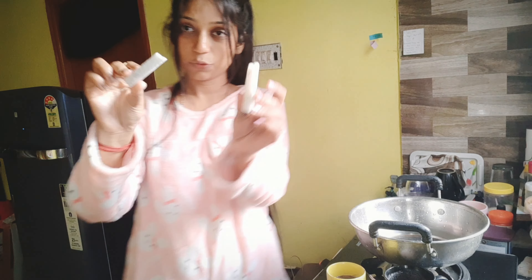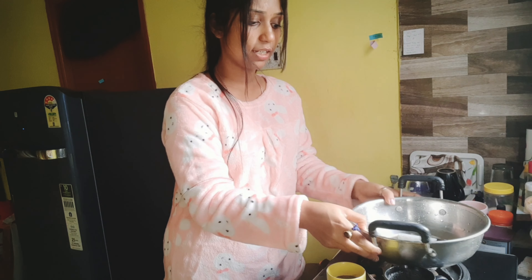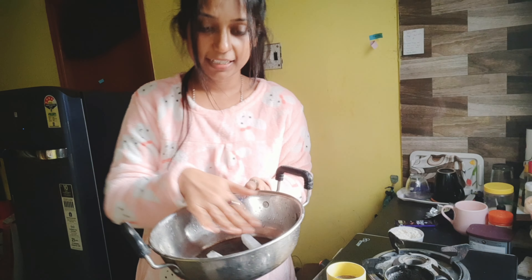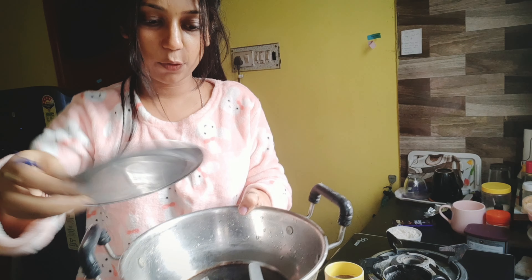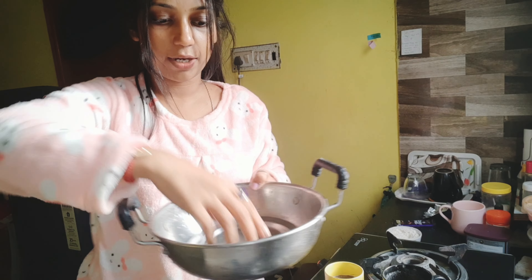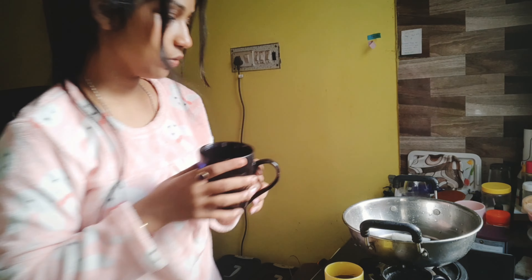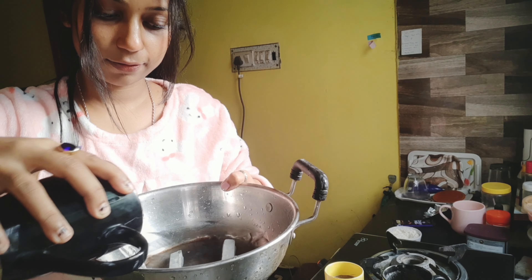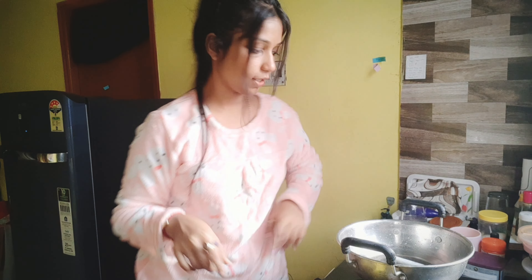Now we are going to mix the chocolate with chocolate. This is about 20 rupees of chocolate — you can add a cup of chocolate for 40 rupees. The batter preparation is done and we will cook the cake for the next day.